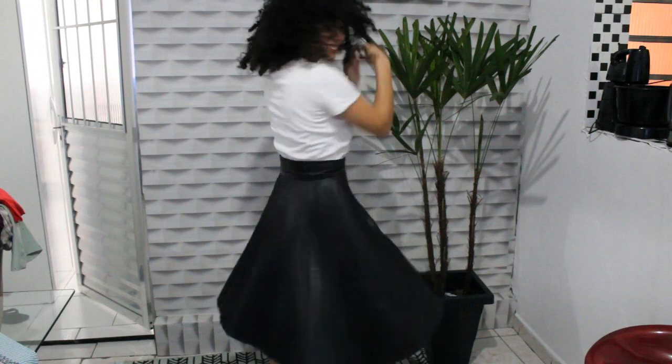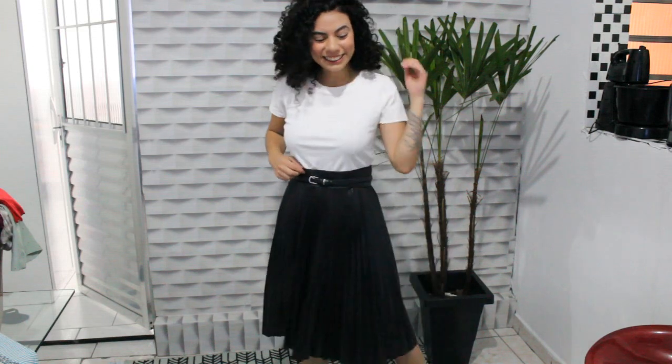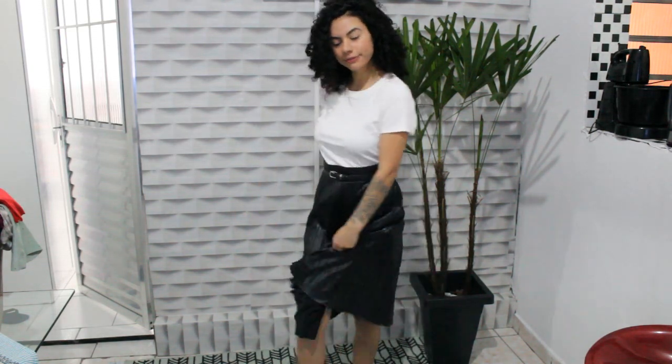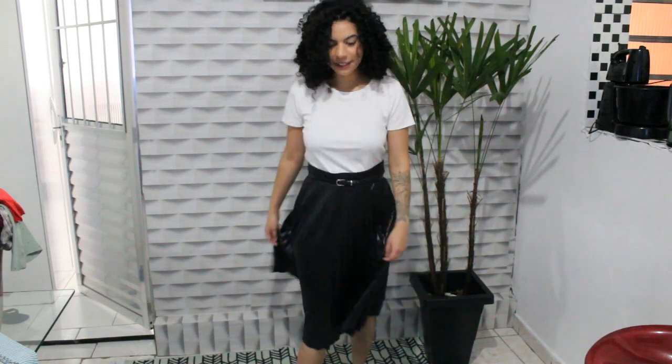For our last look, I chose this skirt (saia), guys, that is super trendy right now. I think it makes the look super romantic. I added this little belt on top of the skirt to give it more charm, and I think it looks absolutely incredible — seriously, I think it looks wonderful.